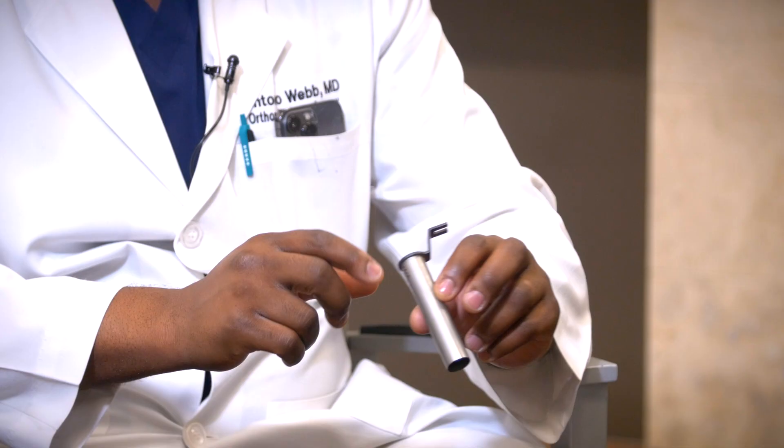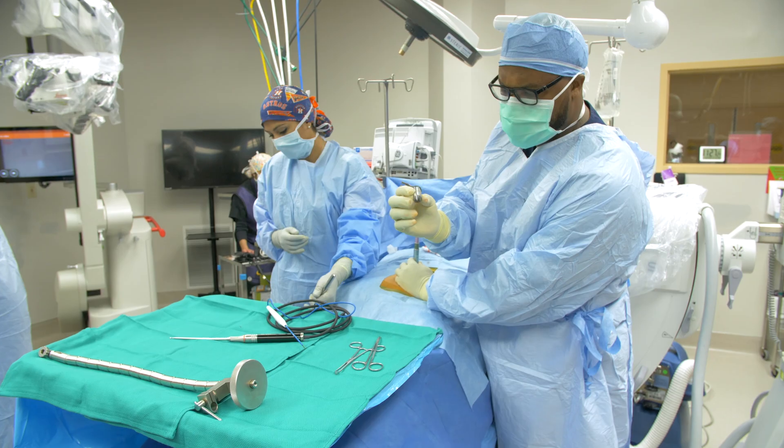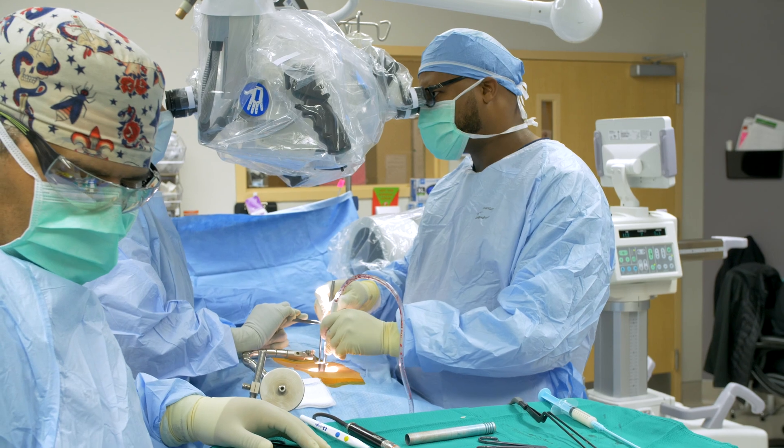This is an 18 millimeter tube that we use in surgery. This tube is connected to a bed post and is placed onto the spine, and I'm able to look through this tube using a microscope to perform the operation.